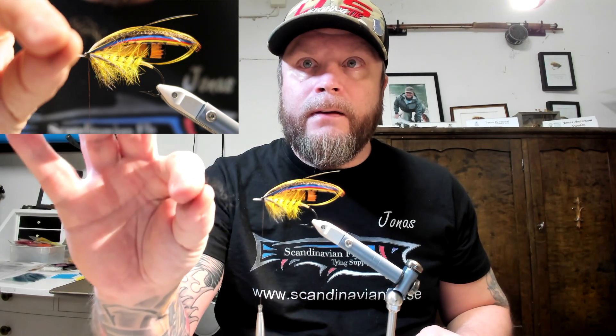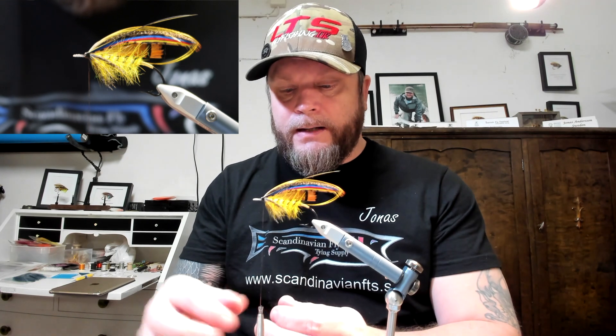Hi everybody, today we're finally at the stage where I can demonstrate how to do a wool head. This pattern requires a wool head, so I have some black wool. I'm just going to take a very small piece of it — I'll show it to both cameras — just a little bit, don't take too much.